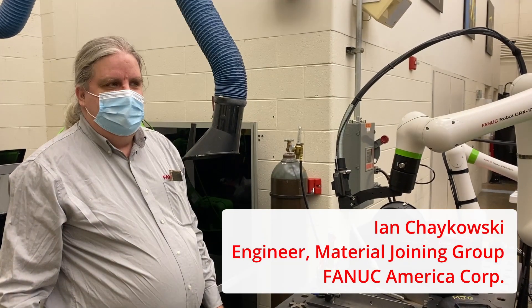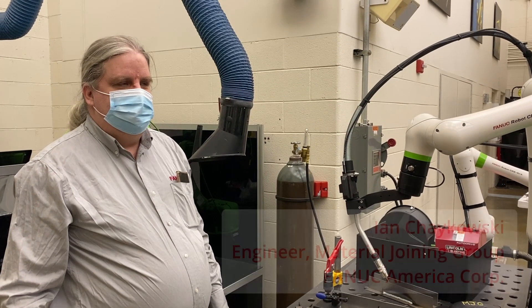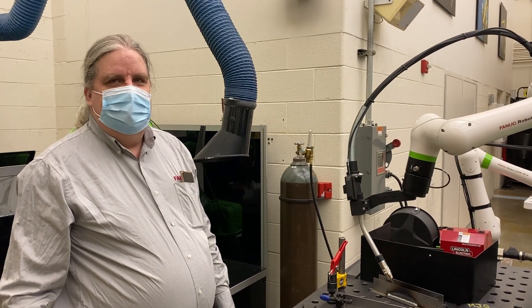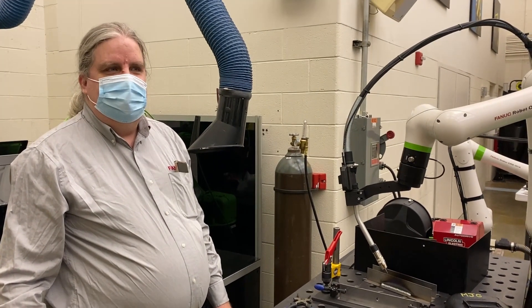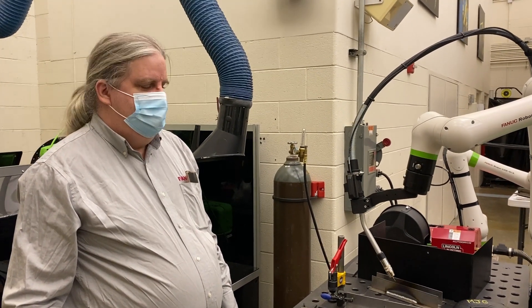You've seen a couple jobs performed here. We did the front end of that part, flipped it over, and did the back end of it as if it were the front. Now we're going to do both sides of it at the same time, and Ian's going to show us how that goes.